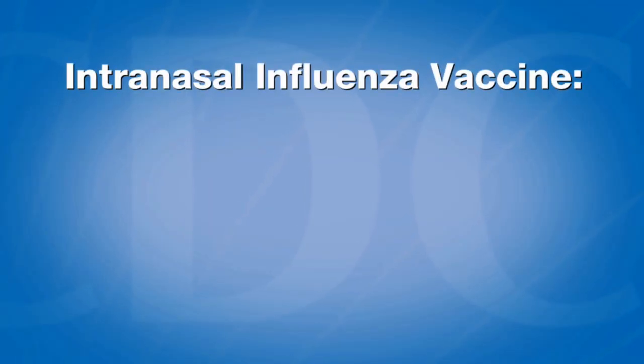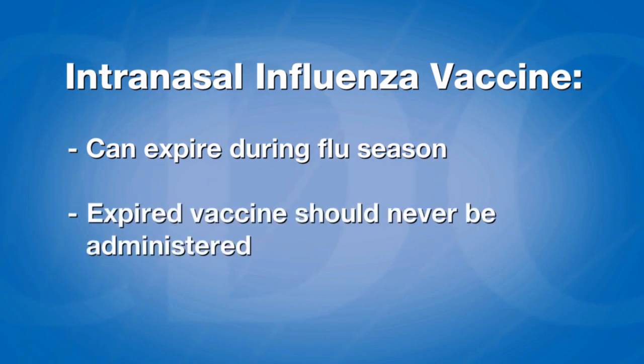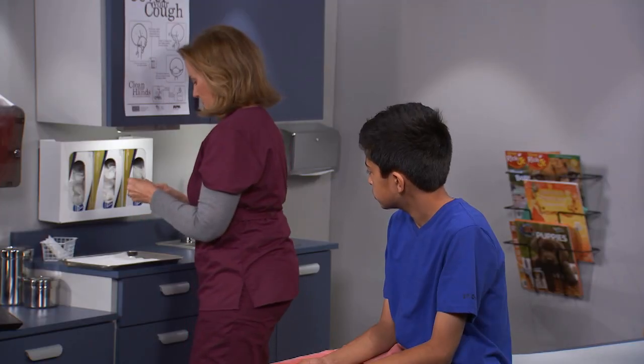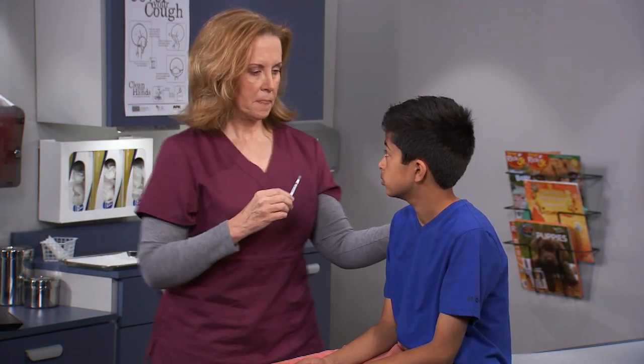Unlike some injectable influenza vaccines, intranasal vaccine can expire during flu season. Expired vaccine should never be administered. The patient should be seated, looking forward. Tell the patient to breathe normally — they do not have to inhale or sniff the vaccine while it is being administered.